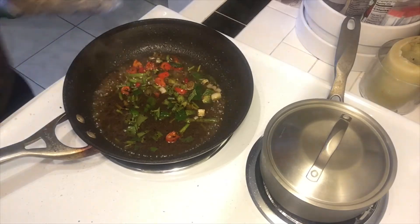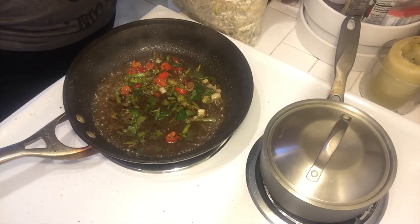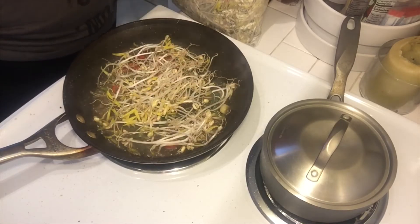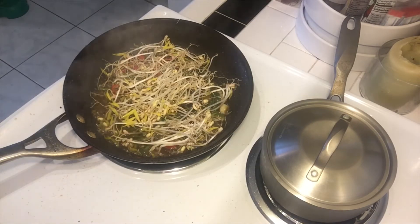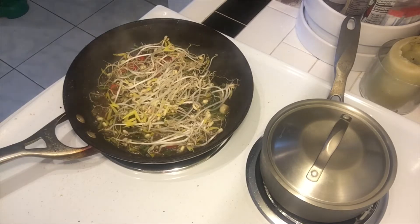I have sprouts from the sprouts that I sprouted, so I'm going to be adding in sprouts to this. Those are my fresh Halloween sprouts. The next thing I'm going to do is cook up some vegan sausage real quick.